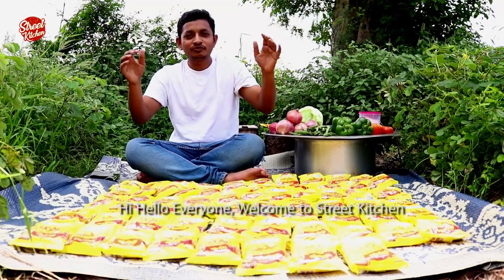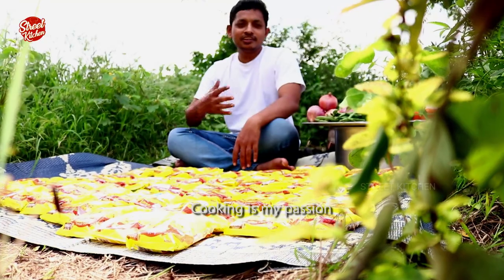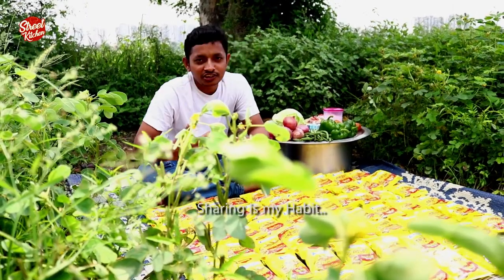Hi, hello everyone, welcome to Street Kitchen. Cooking is my passion, sharing is my habit.